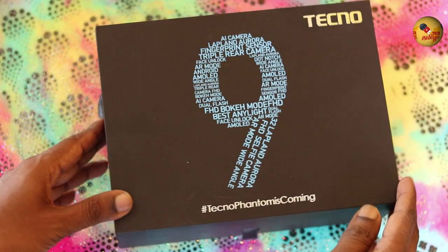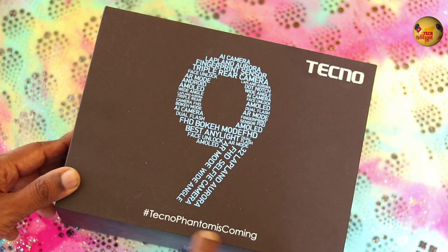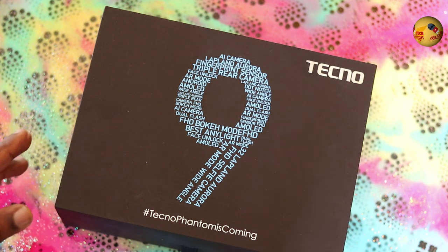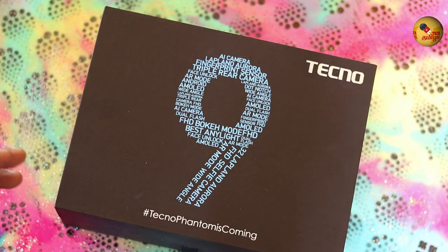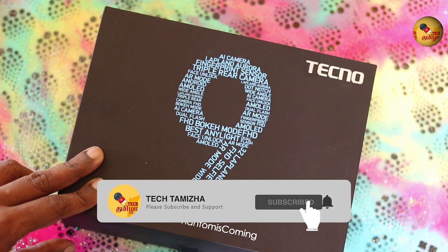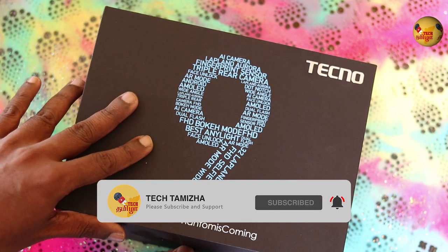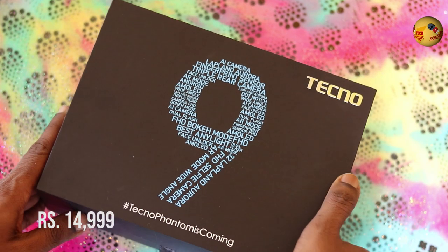Welcome to Tecno. Let's talk about the Tecno Phantom 9. If you want to find this phone offline, you can find it in stores. If you want to find the Tecno Phantom 9 online, you can find the link in the description below. In this Phantom 9, you can find the In-Display Fingerprint Sensor.